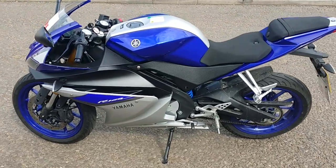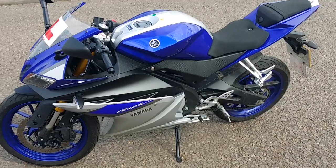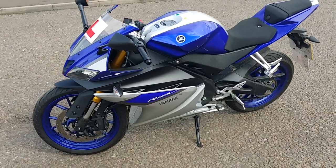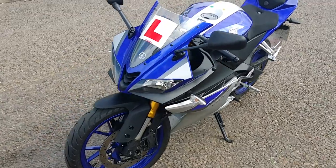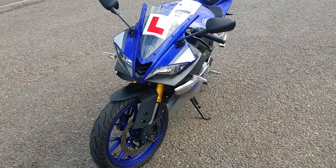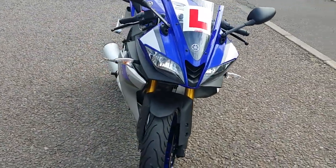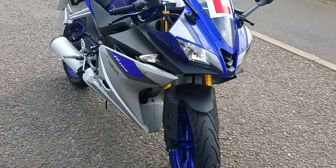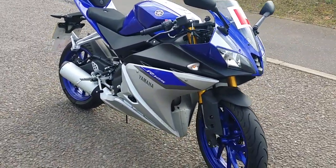It is obviously a 125 four-stroke single-cylinder motorcycle. This is a very lovely bike — a full-size replica of the R6. It's got the gold forks on it, but it's still got the stock exhaust on.